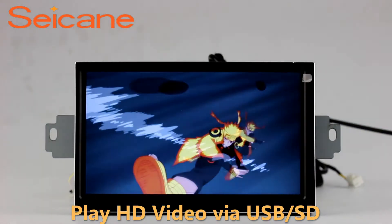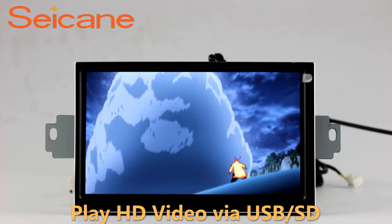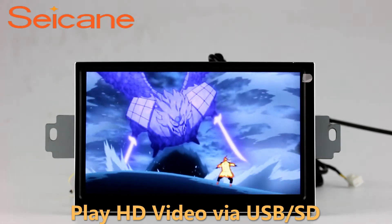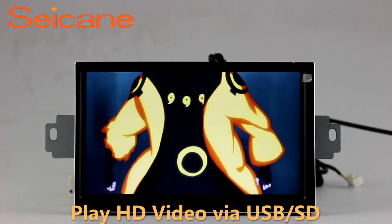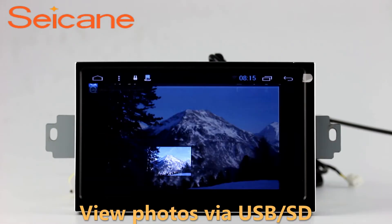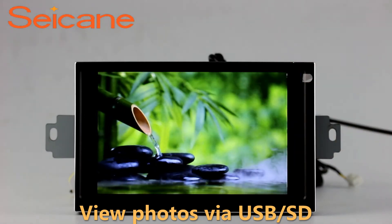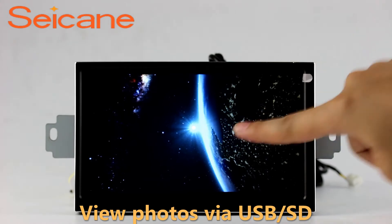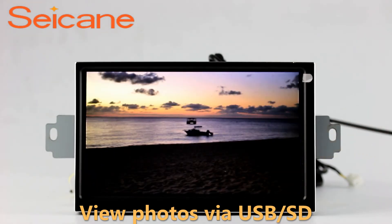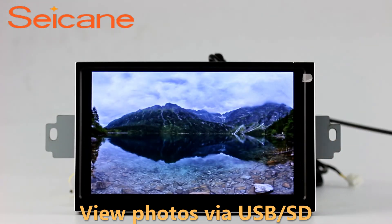Go back to the main menu and click the video icon. Select files from the SD card and you can enjoy videos. Back to the main menu and enter the photo interface. Select photos from the SD card and you can view photos by sliding your fingers on the screen. You can zoom in and out of pictures through five-point touch screen operation freely.